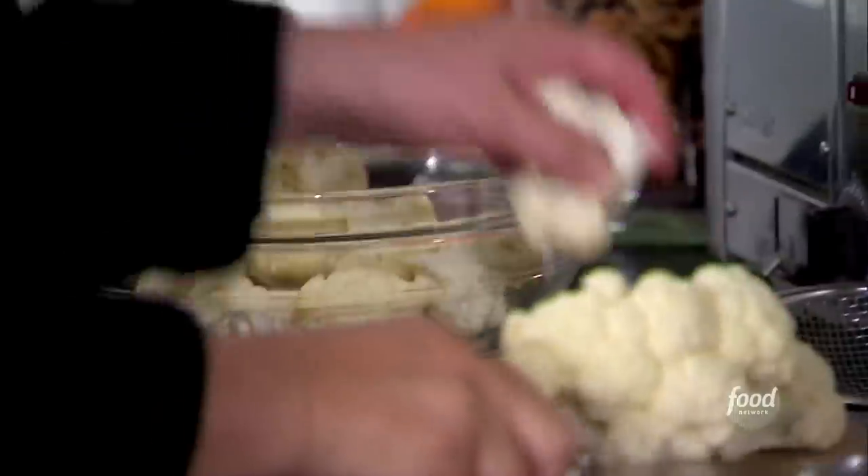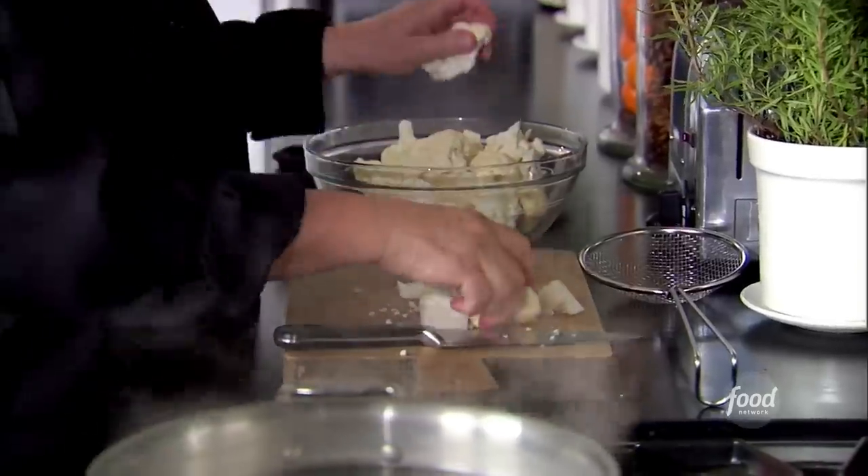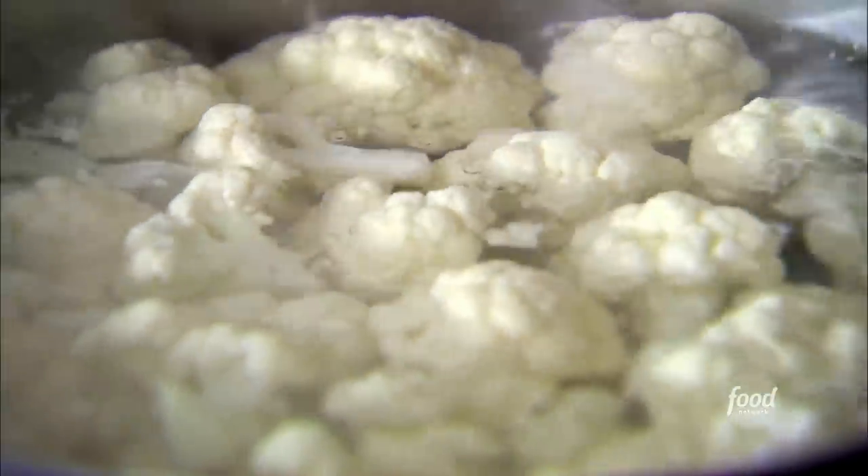Gratins are terrific — potato gratin, zucchini gratin. But for this dinner, I'm going to make cauliflower gratin. I've got a three-pound cauliflower; I'm just going to cut it up into florets. I'll cook it in a big pot of boiling salted water for about five or six minutes until the cauliflower is just tender. In the meantime, I'm going to make a delicious white sauce.